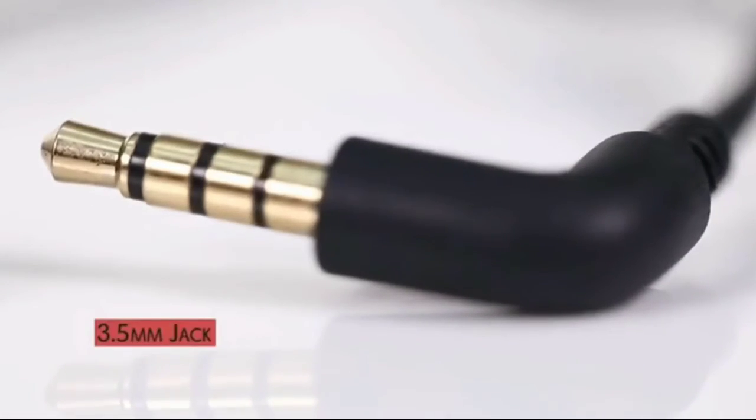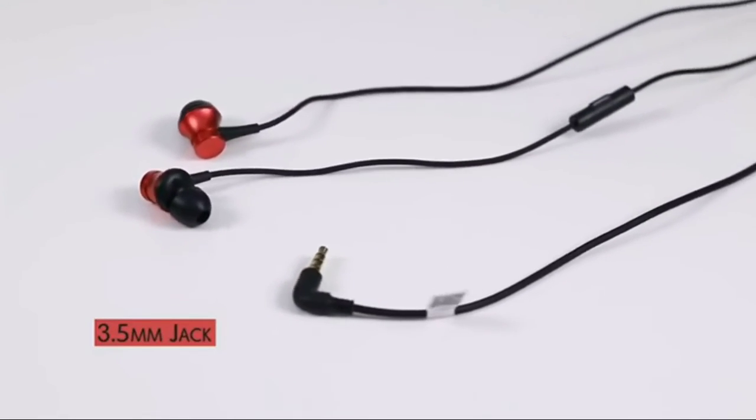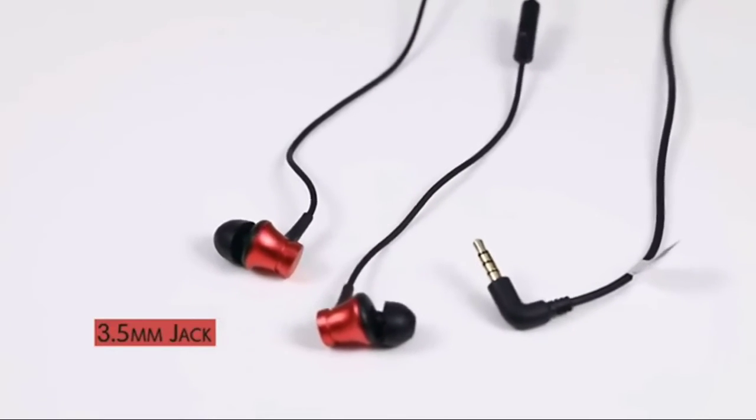It comes with a 3.5mm jack, and the rated power is 5 microwatt, enabling you to listen to your music for a long time without worrying about battery consumption. The Mi Earphones Basic comes in two vivid colors: black and red.